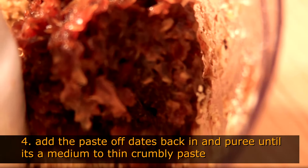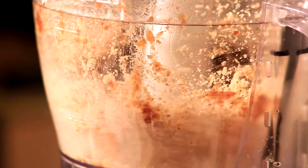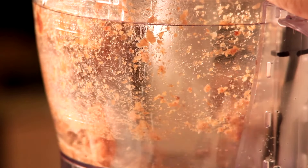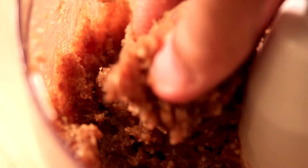Return the Medjool dates inside the food processor bowl and beat it until it's completely pureed and mixed up. This step usually takes around 2 minutes. One indication that it's getting ready is when the mixture changes color and the blade starts spinning by itself on the bottom. This is the consistency you want — it's easy to squeeze together.